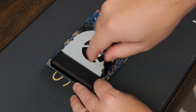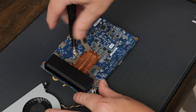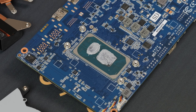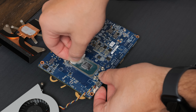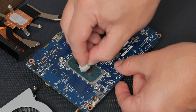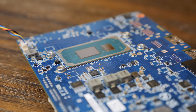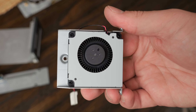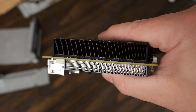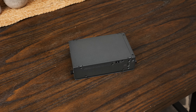Before doing any testing, I wanted to make sure it had fresh thermal paste, but this was probably a mistake as the thermal paste on the system was pretty much perfect. That didn't stop me from spraying it with isopropyl alcohol and scrubbing it until it was squeaky clean. Normally this is the part of the video where I would dust it off and clean it up, but it was already dust-free, so really all that was left to do was assemble all the parts — and that was pretty quick.